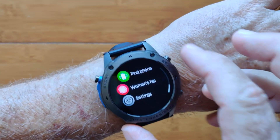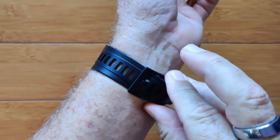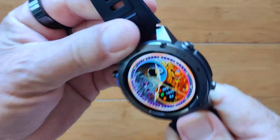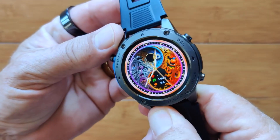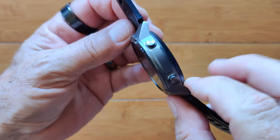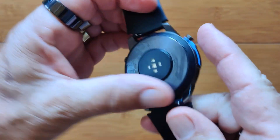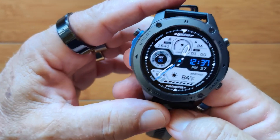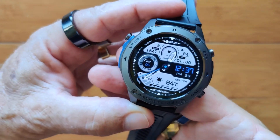A very, very nice smartwatch. It integrates with a good app so that you can transfer data back and forth. The build quality is superb — look at the bezel, the highlight of color they've added to it, two buttons, a button over there, and a really nice metal back. It's the Stratos 2 Ultra. Check it out.